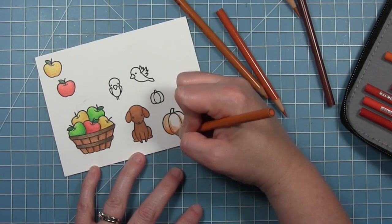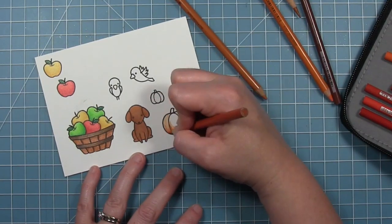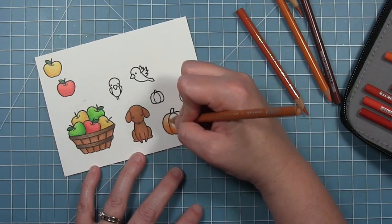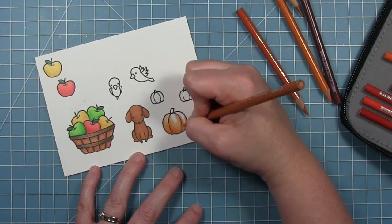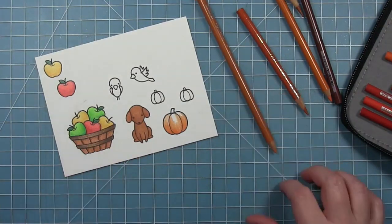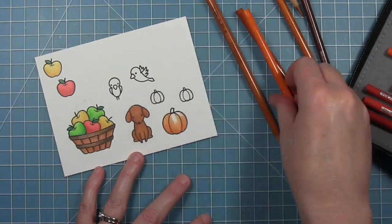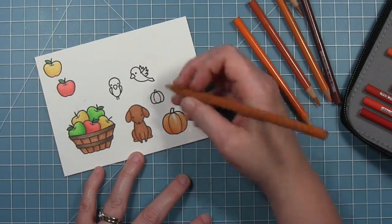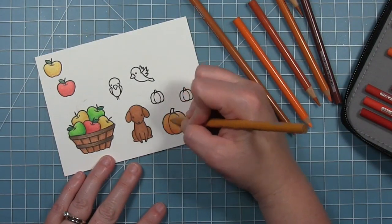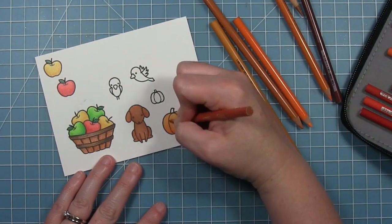For my pumpkin I've gone in with a light orange, going in with some darkers, and I'm just going to start to pull those up from the bottom back to a lighter one. I actually went in with the yellow that I used on the apple — the darker yellow — and pulled up that orange a little bit. On the little ones I actually used more yellow, just so that the pumpkins weren't exactly the same. You can see here I'm blending with the yellow and pulling those oranges together.